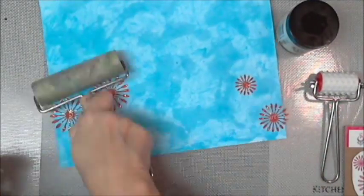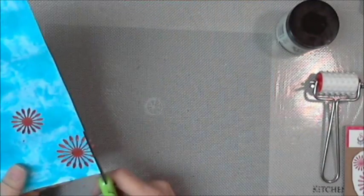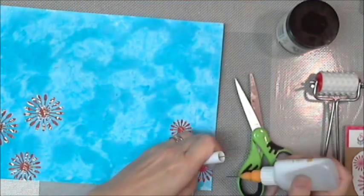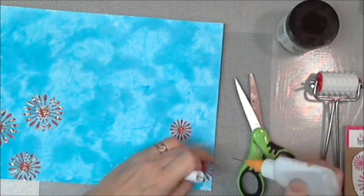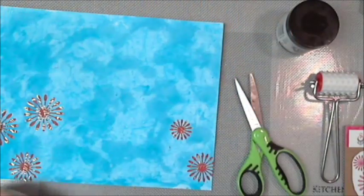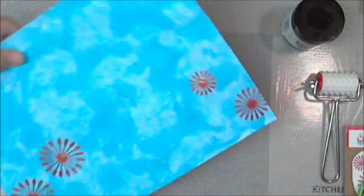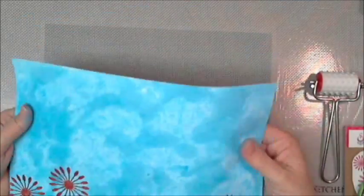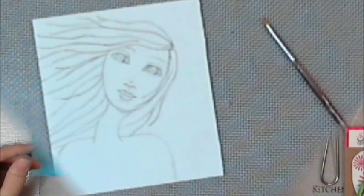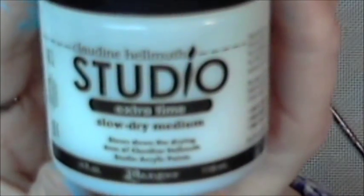I'm going to trim that up because I had it kind of hanging off the page just a little bit. That's what you do when you have a wonky cut — you just hang it off the page and cut it off. That fine liner got them all glued on. I ended up die cutting a bunch more because I wanted more.